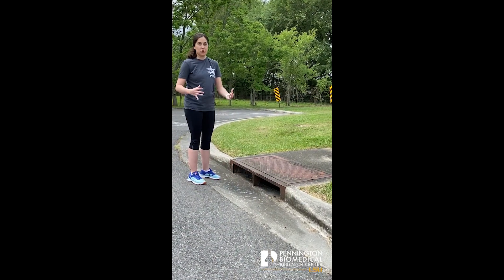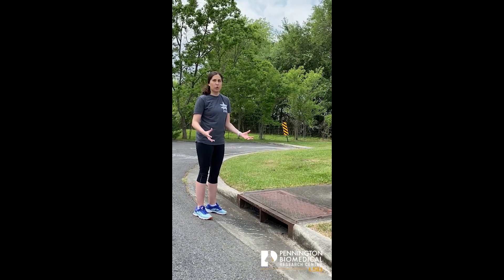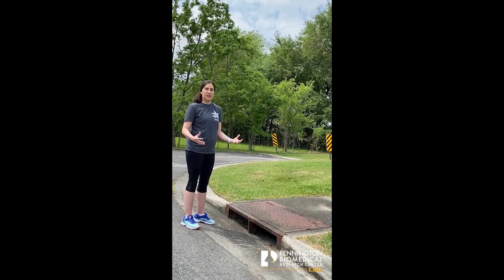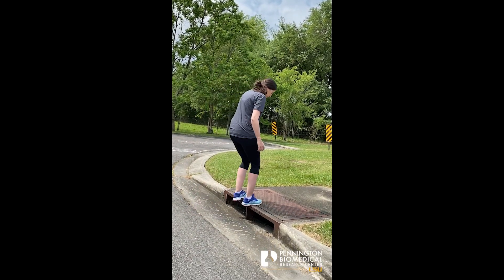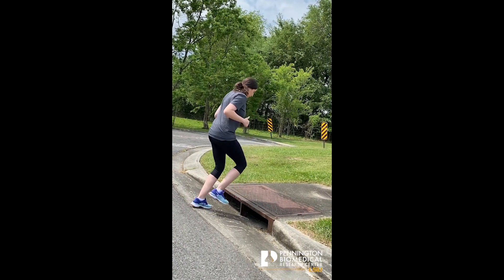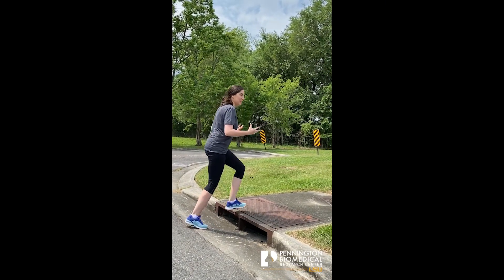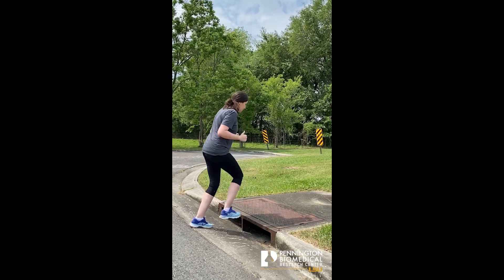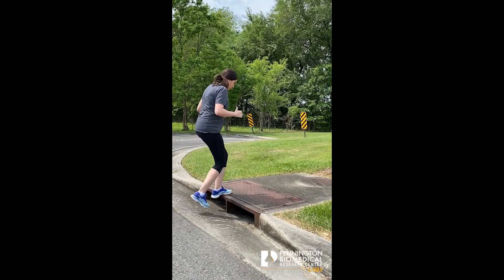One way you can use a storm drain to get extra steps in or add a little high-intensity exercise is by doing something called quick feet. You can do it at whatever pace is comfortable for you. How this works is you'll just step up, step down, and keep stepping as quick as you can. You can do it for short bursts — like 10 seconds, 30 seconds, however long you think you can go, or whatever pace you feel comfortable doing.